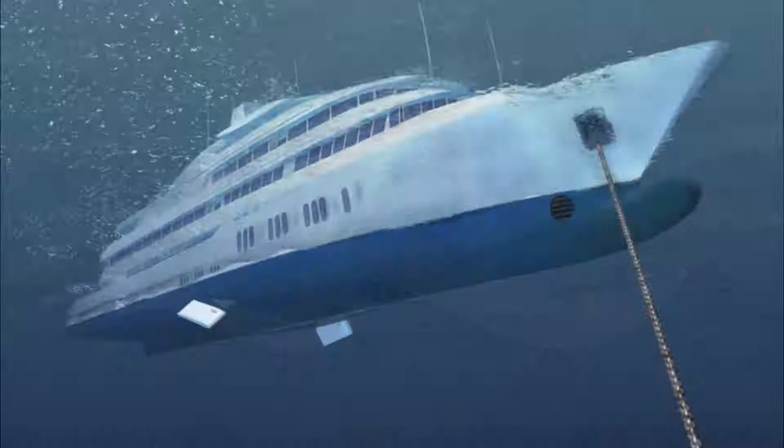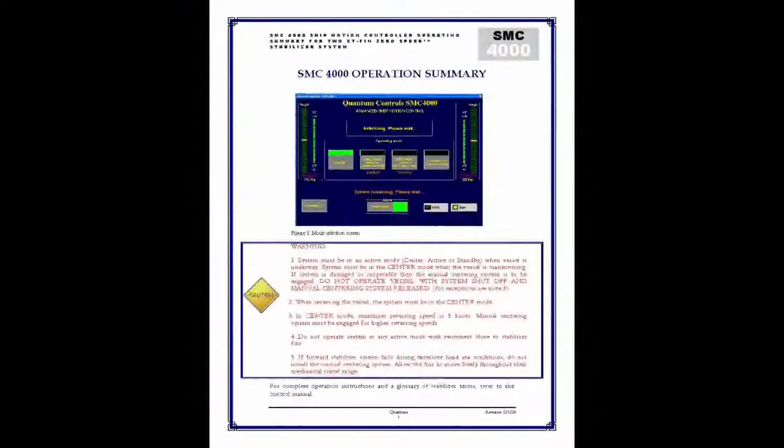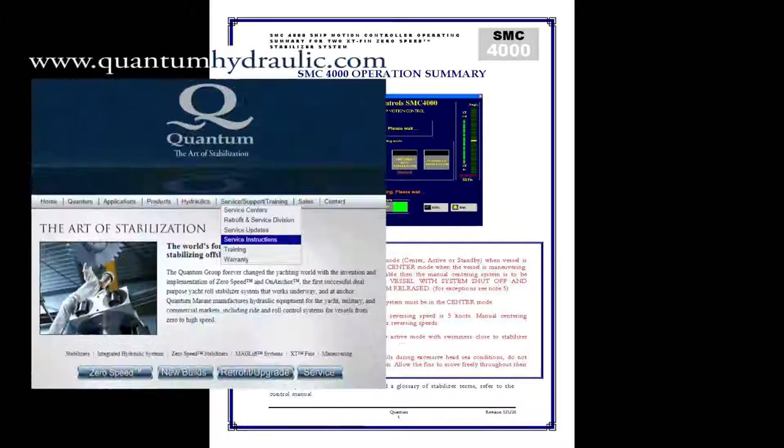The SMC4000 is configured for the stabilizer arrangement supplied on the vessel. In this video, we'll give an overview of the controller functionality for fin-type stabilizer systems, touching on the differences for various fin stabilizer configurations. For additional reference specific to the SMC4000 on your vessel, see the SMC4000 Operation Summary Guide, generally provided at the beginning of the Quantum supplied manual, or check out a generalized SMC4000 Operation Summary Guide posted on Quantum's website on the Service Instructions page.